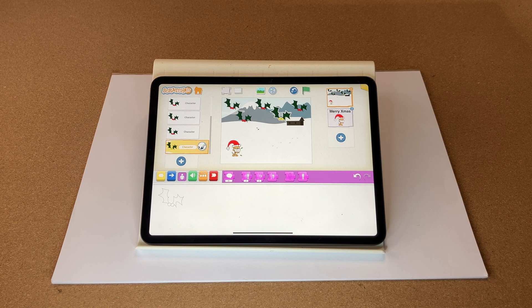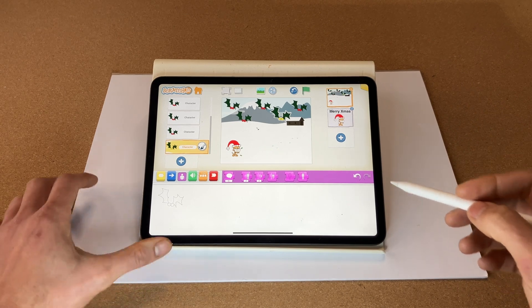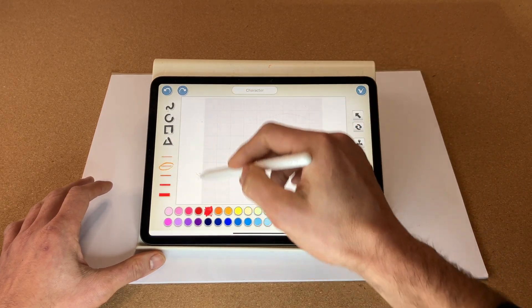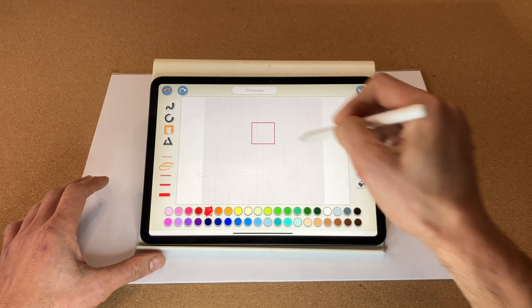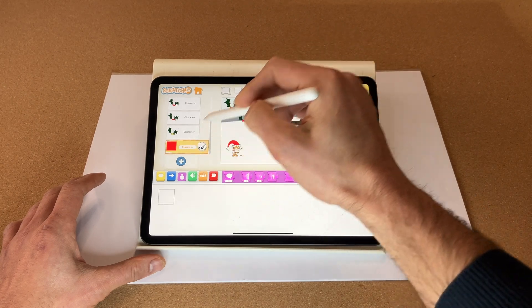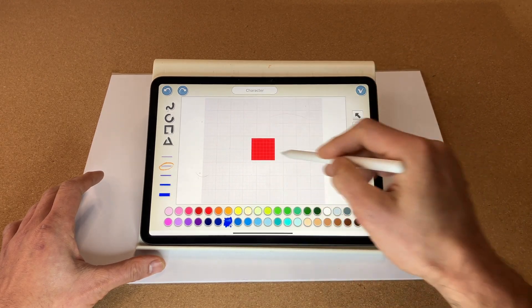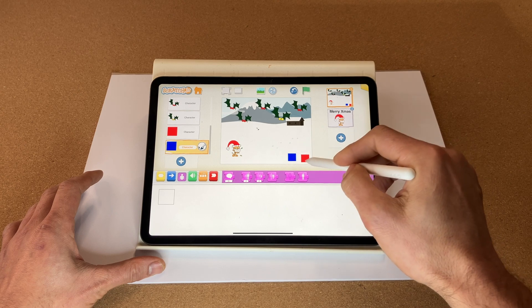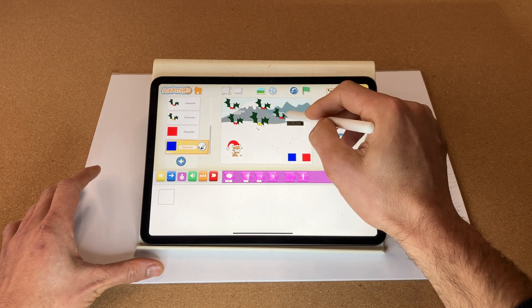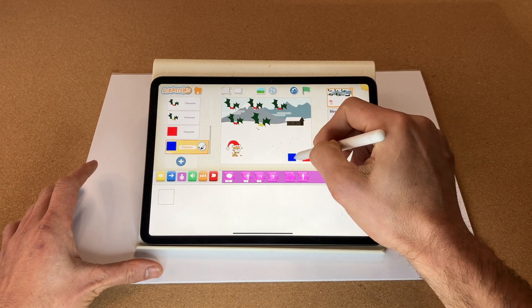Now let's code our joypad, so let's create a new character which is just going to be a shape. I'm going to make this one red. Let's create a second button — select the one we previously made and just change the color to blue. There are our two buttons to help us play. I'm going to move the hollies across so they don't disappear on touch and bump into the buttons, which would affect our game.